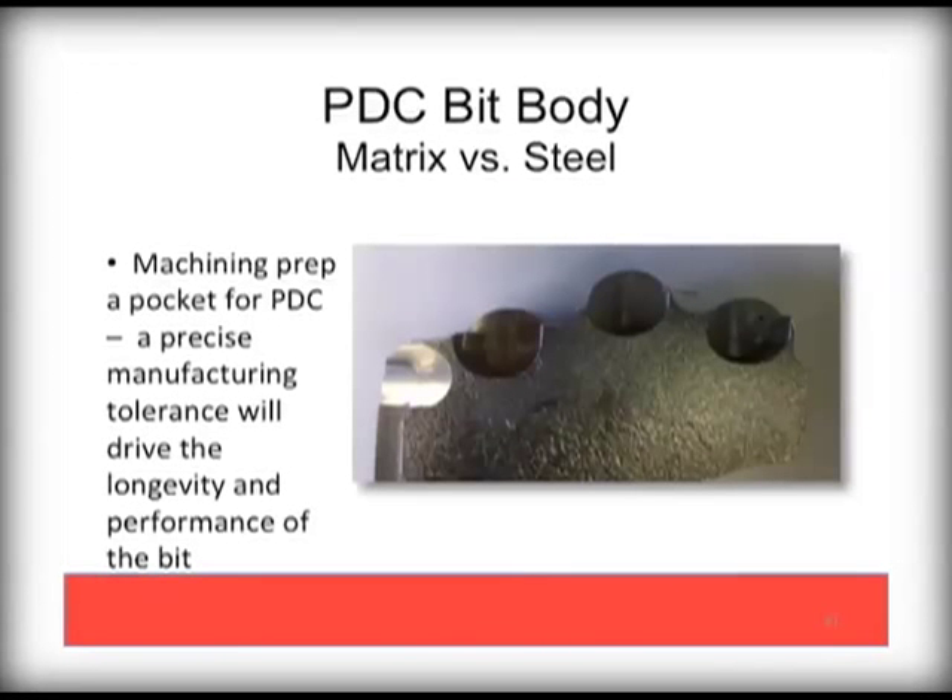High quality PDC bit design and manufacturing is a sum of all parts, including proper preparation of the pocket in which a PDC cutter will be welded to. Proper and precise sizing and depth in a quality bit manufacturing process will increase the lifetime of the PDC cutters.